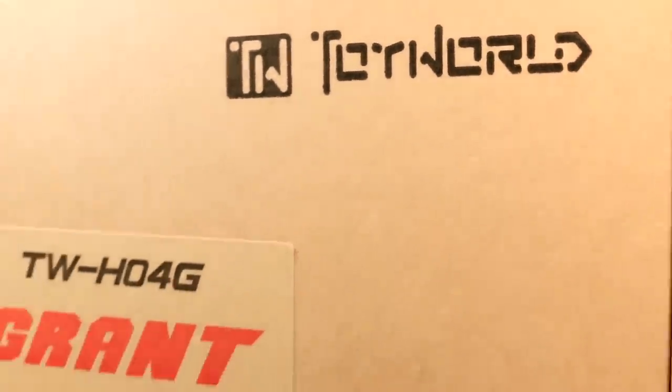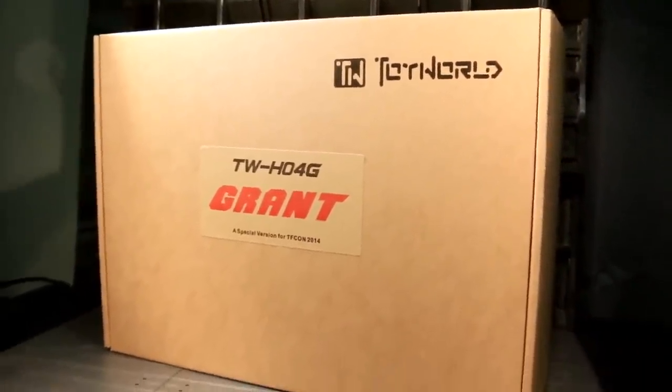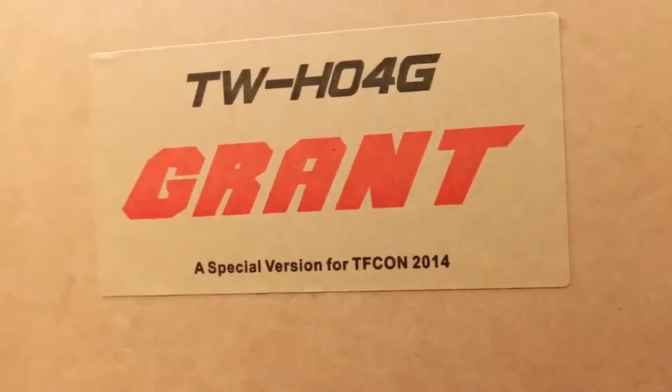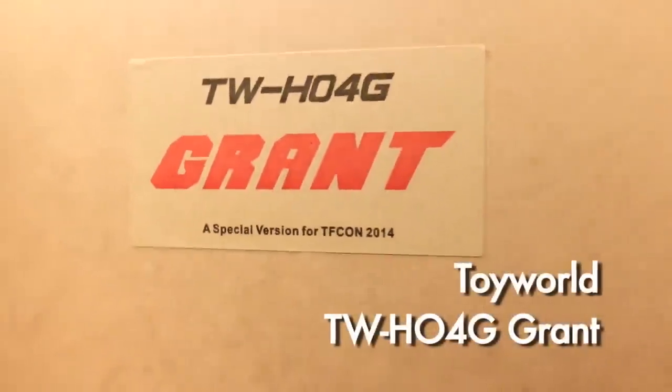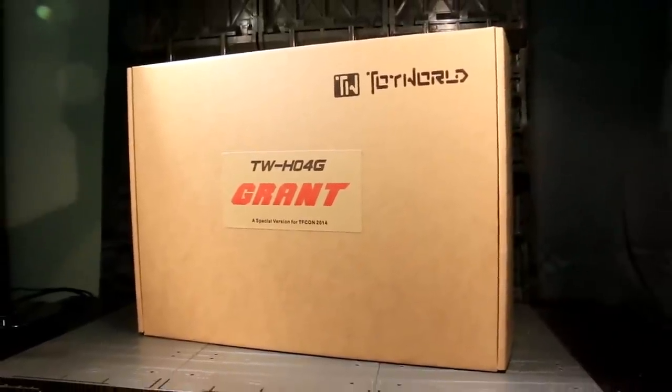Ladies and gentlemen, this is Internet Personality Evangelist, and while I was at TFCon Chicago 2014, I was surprised to see an entirely new toy just show up as a variant. This is Toy World's Grant, the paintless and grander sibling to their upcoming Infinitor release.